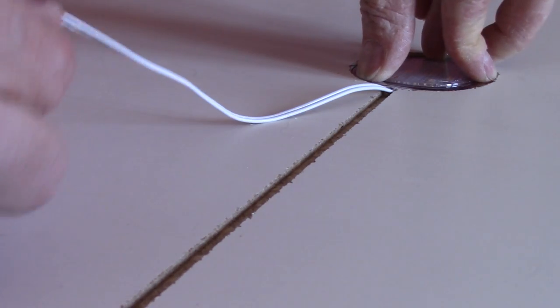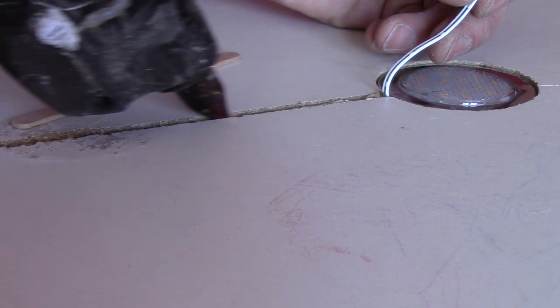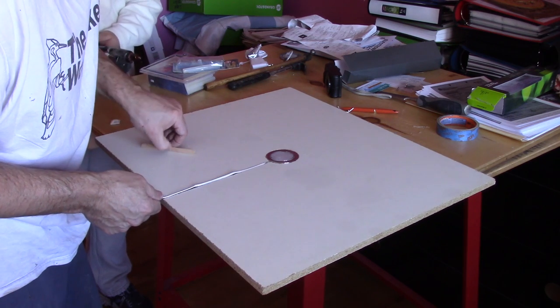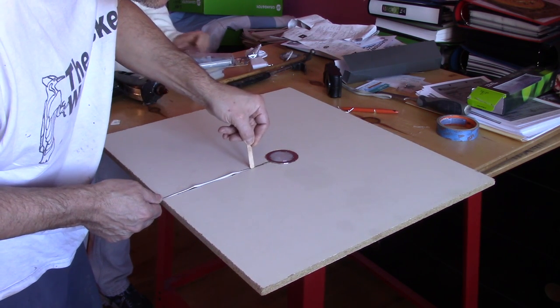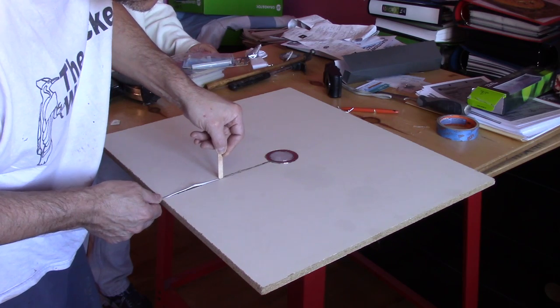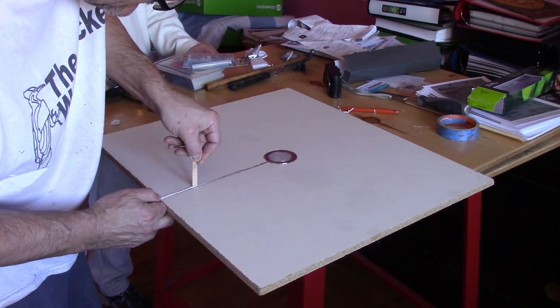Then, I pour more glue inside the groove and push the wires in place. I use a popsicle stick to push the wires, because using my hand was not a good idea — it hurts.